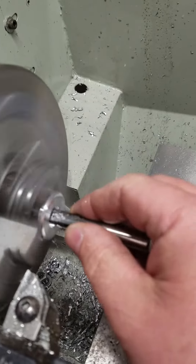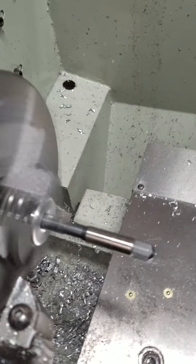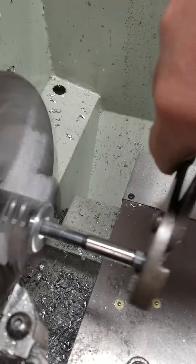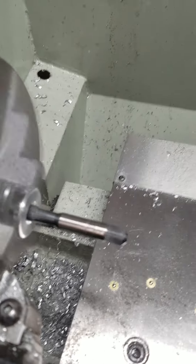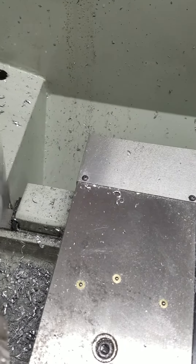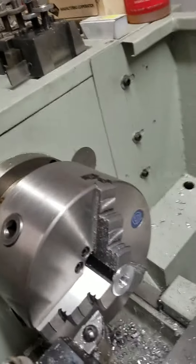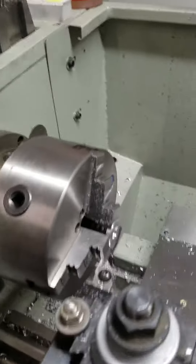The burr on the part — the thread has already been done, but by doing the counter bore it puts a burr on the thread. So I take the tap and start it and run it back in and out. That gives you a good clean thread.